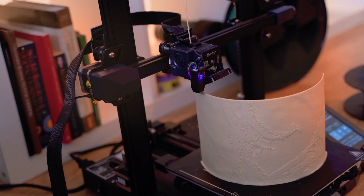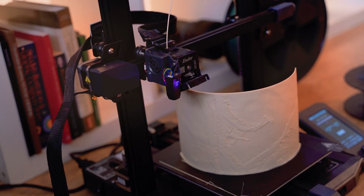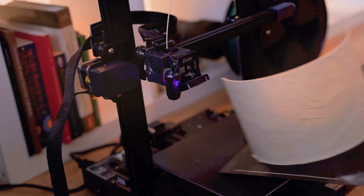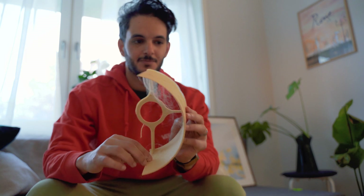And finally it has finished printing. It took almost 17 hours. Let's remove it from the printer, from the build plate. It needs cleaning but I'll do that later.